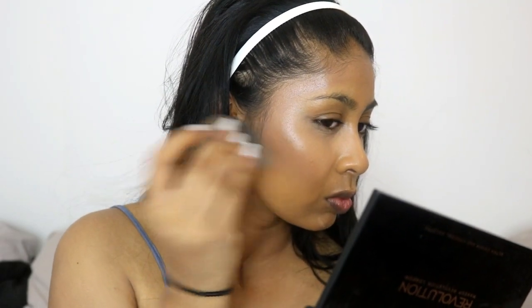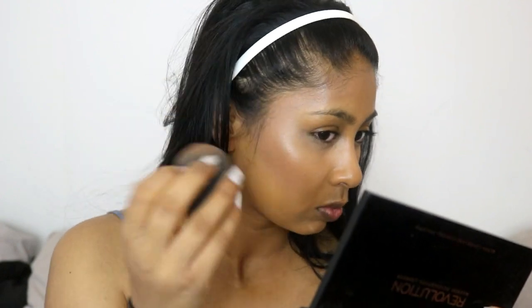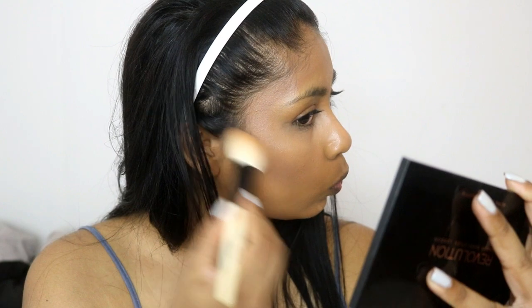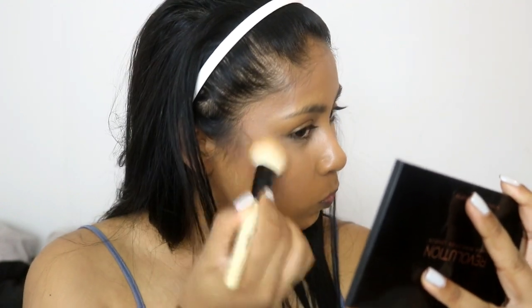I also did my nose a bit lightly — I never contour my nose but I just did a little here. Blending away, you want to make sure that the contour is in the hollows of your cheeks. Then I'm going to grab the Ultra Contour Palette and use the cool-tone brown shade to set that cream contour.